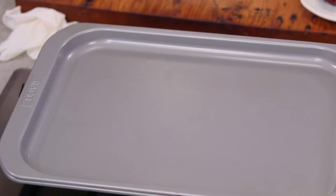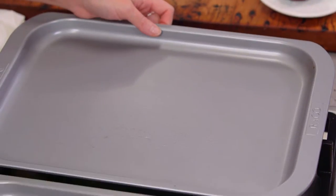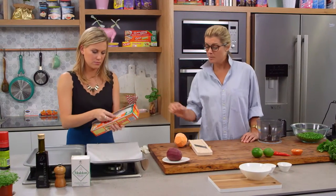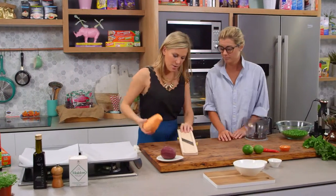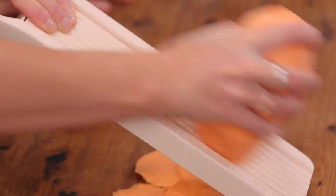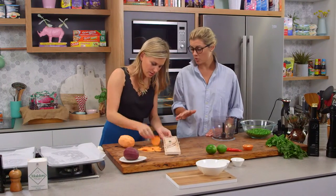First of all, we're going to get some baking sheets on those trays and lightly oil them up. We'll get those on the mandolin — the mandolin is fantastic because you can get that really thin chip that we're looking for.